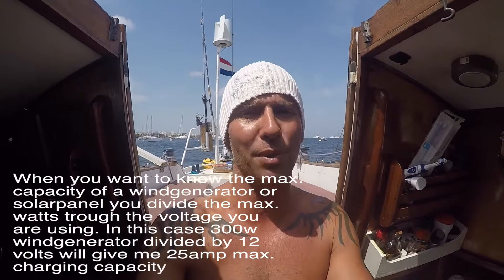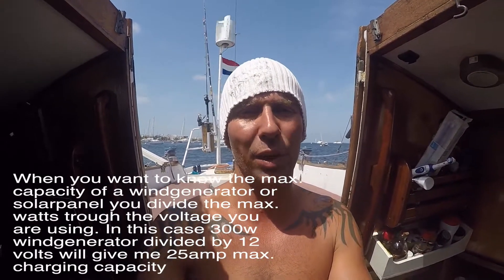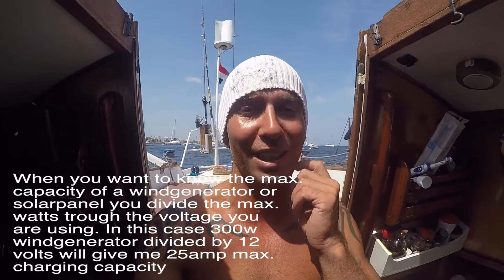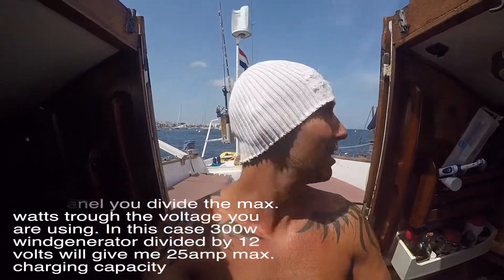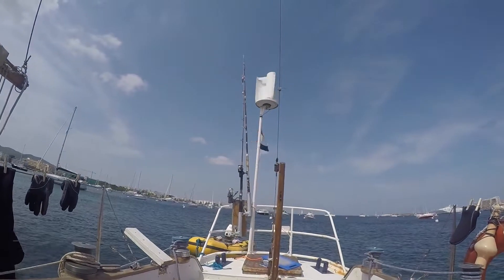Step two — where am I gonna mount it? My current wind generator is behind me, but it only does about one amp an hour. This new 300-watt, five-blade Wind Kinetic generator is going to give me 25 amps an hour. I'm very curious if I'll actually make that, because I need really hard wind. For me, the easiest option is to just cut my old wind generator off.